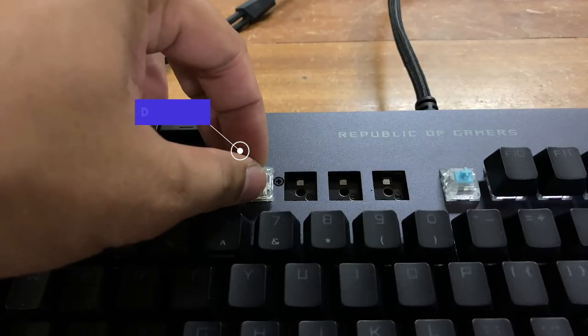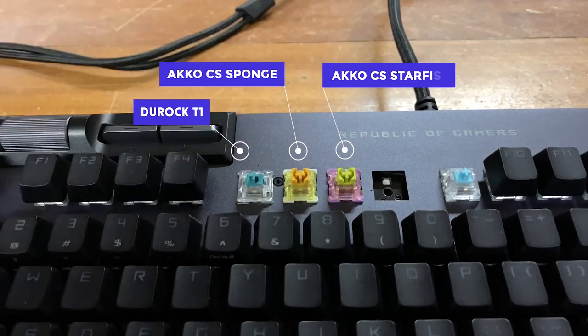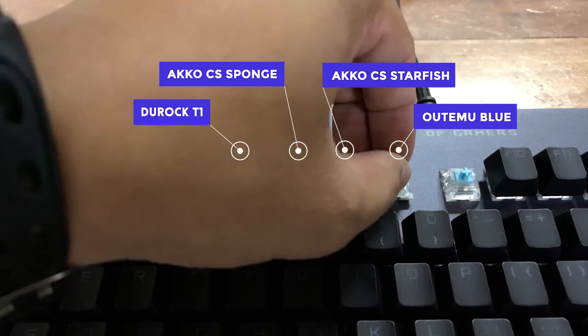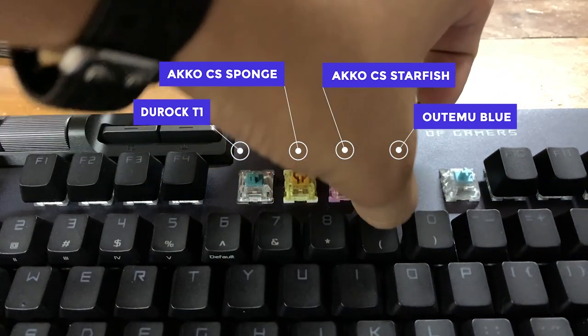Not many mods can be made, but the switches are hot-swappable so you can use your favorite switch. I plugged in a Duroc T1, Aqua Sponge, Starfish, and also a Nutemo Blue just to test the compatibility — and all of them work well, as long as you're using Cherry MX-based switches.